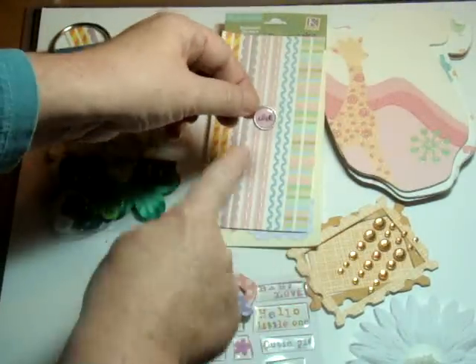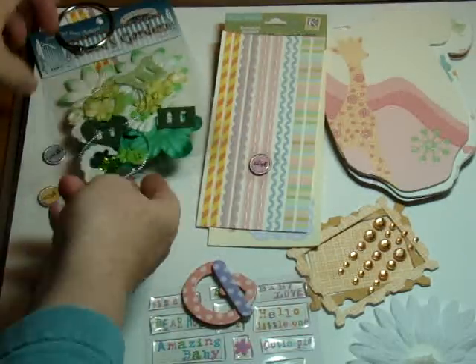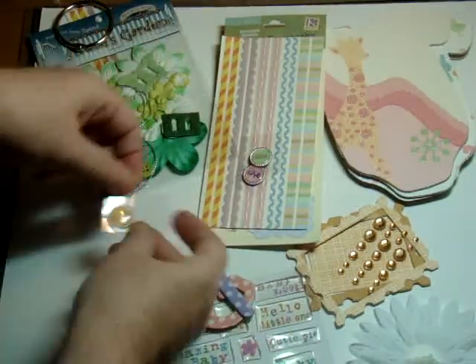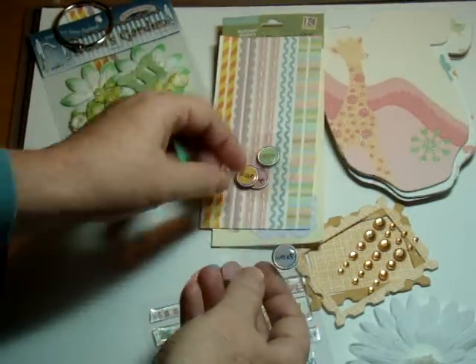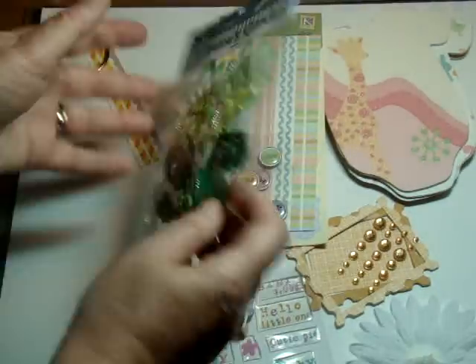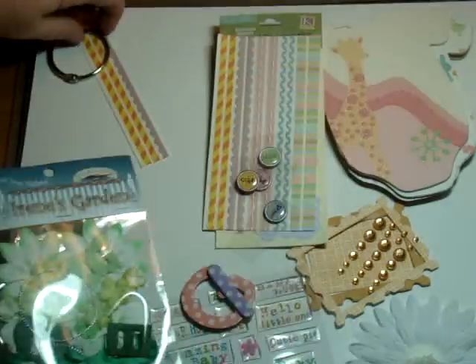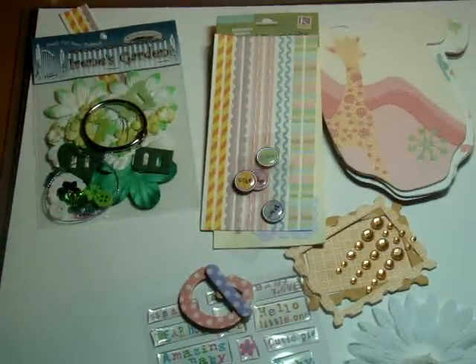Then I had all these cute little epoxy adhesion stickers — it says love, this one says hugs, cute, and sweet. Then I have this miscellaneous Irene's garden — you can pick and choose; I wouldn't use all of them, but that's going to come in there. And a binding ring.